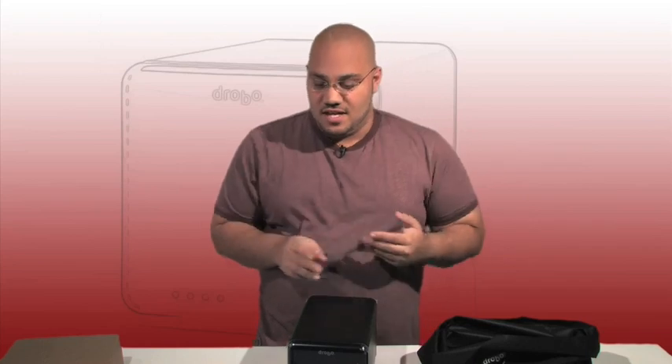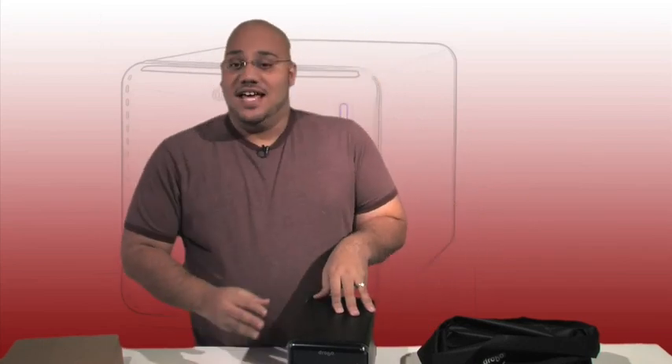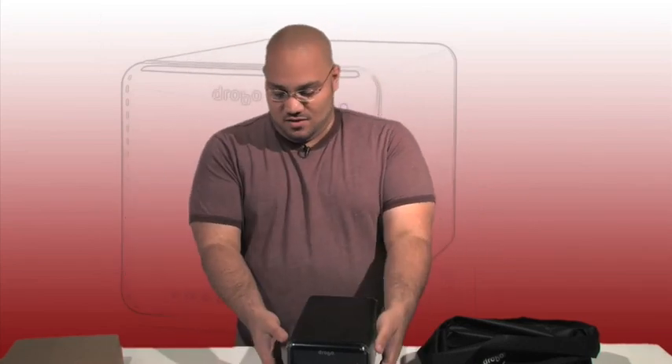So this can sit on your floor or on top of your desk and just start backing up. You can use it for backup, you can use it for storage, you can use it for both. This can hold as much data as four hard drives can hold, basically, because that's how many hard drives it holds.